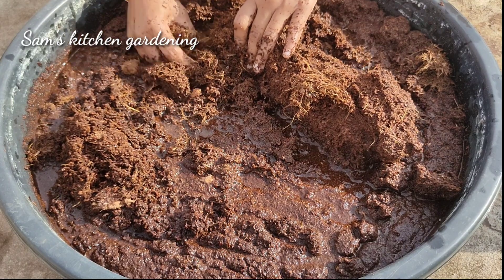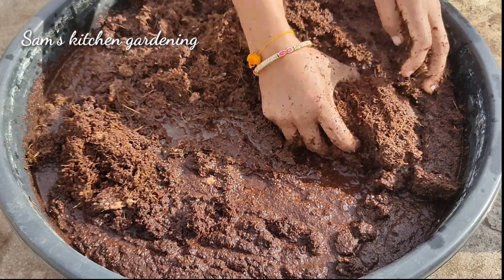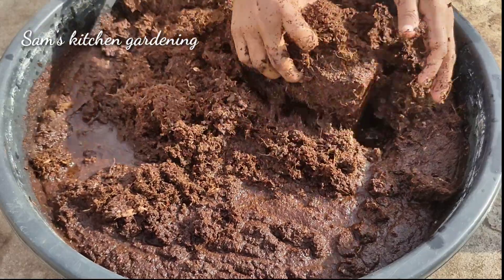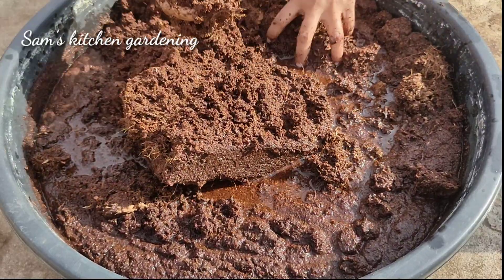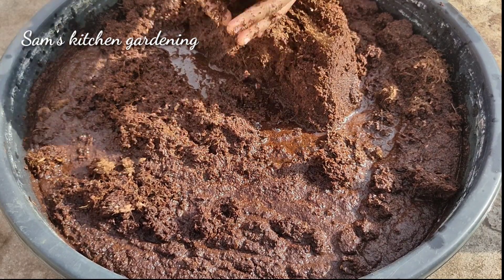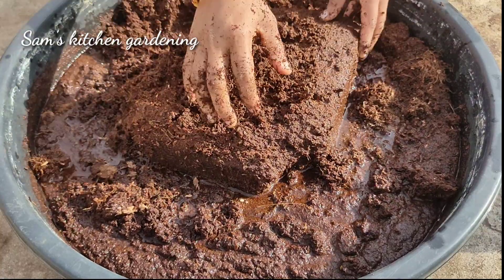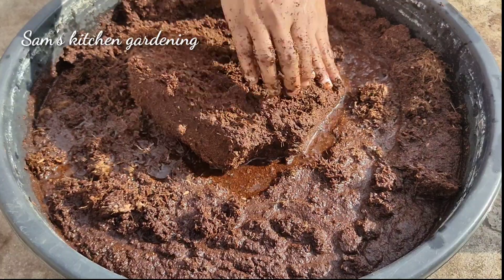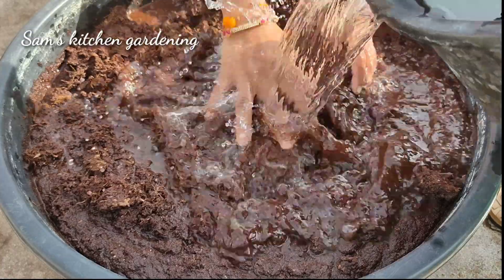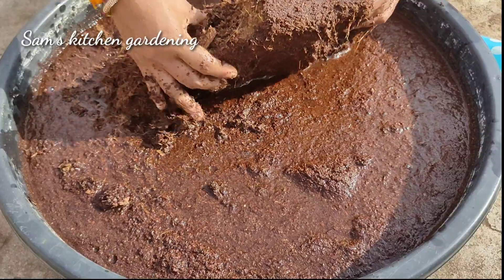You can use the coco peat with soil to add to a soil mixture. You should be careful with the soil mixture and use the coco peat to add water retention to the soil.